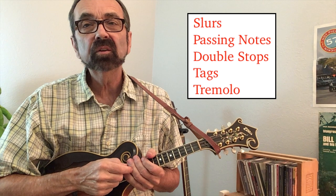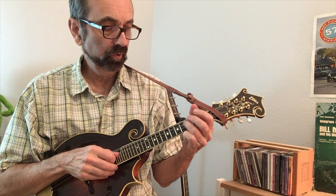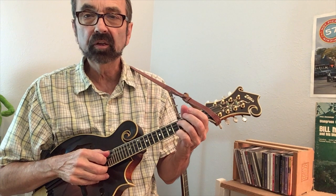These are the elements that I'll add to my basic melody to create an embellished solo. The family of slurs includes slides, hammer-ons, and pull-offs. Right off the bat, I begin with a slide. The concept of passing notes simply means you'll be adding notes in between the melody notes.